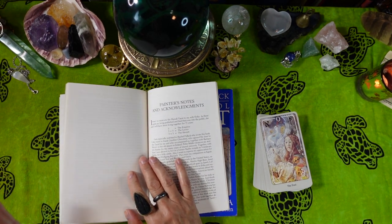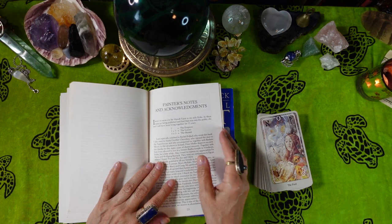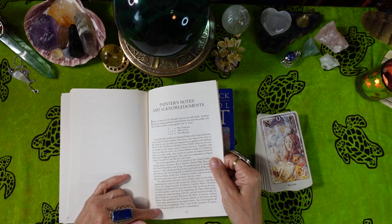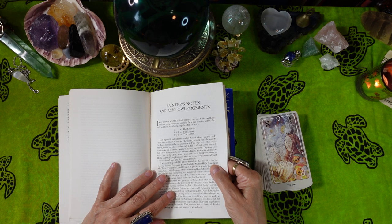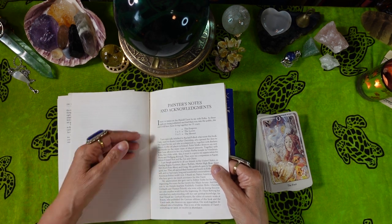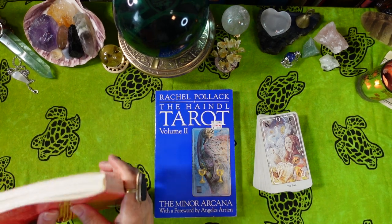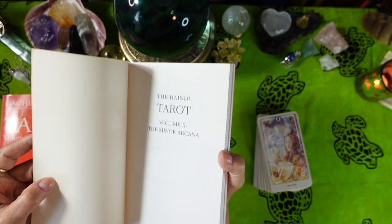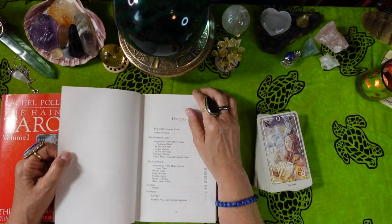Volume 2 of the Handel Tarot covers the Minor Arcana. It's also published in 1990 but originally copyrighted in 1988. It features a foreword again by Angelus Arrien, an author's preface, an introduction to the numbered Minor Arcana cards, and then goes into each suit. The Ace of Wands, for example, has a picture, a long description, divinatory meanings, and reversed meanings — about two and a half to three pages per Minor Arcana card.